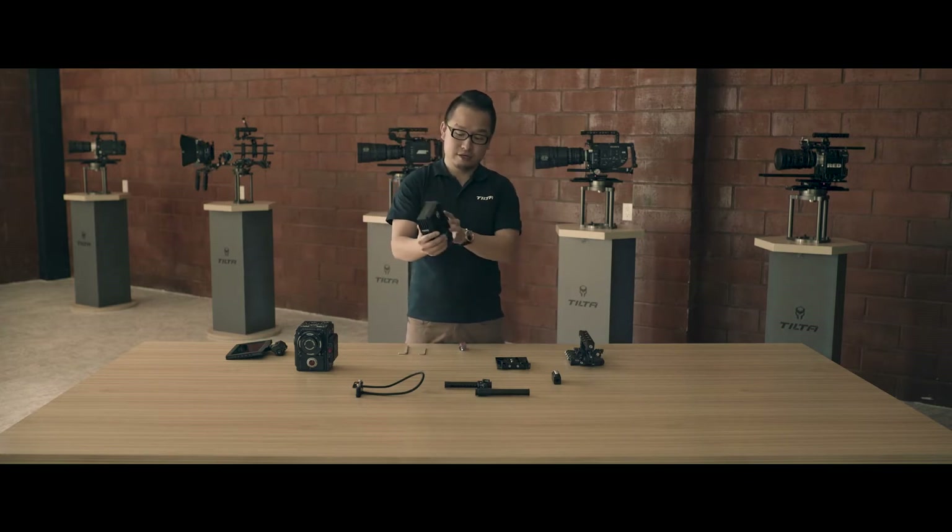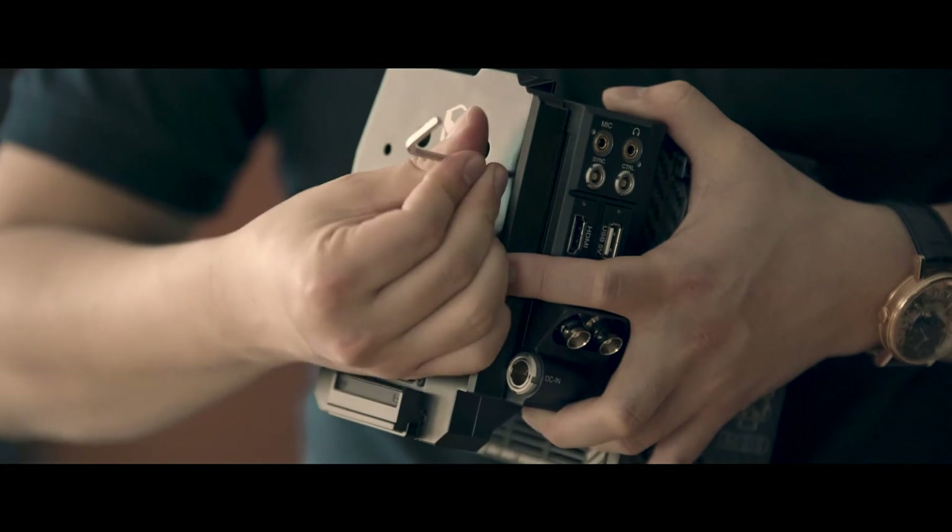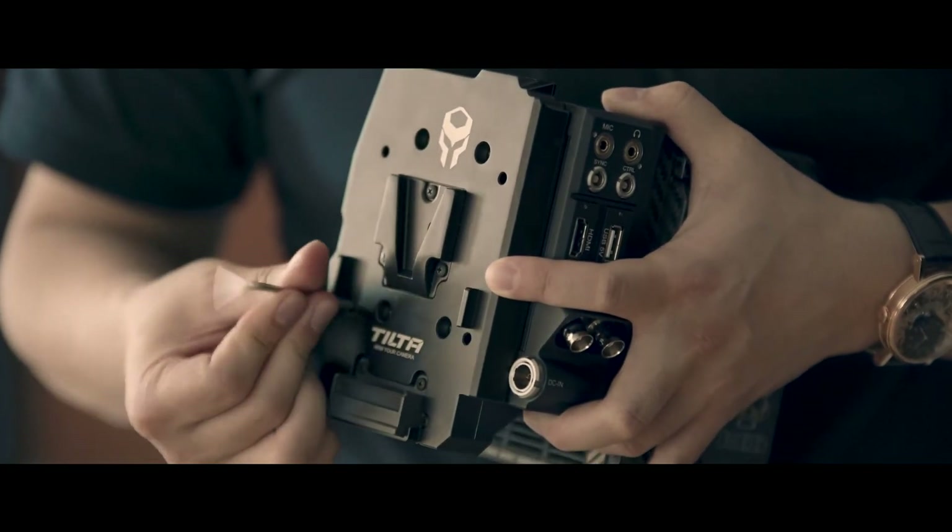First of all, I'm going to show you this Tilta IO module. There are four screws in the back, and you use these to attach it to the camera. It's very simple.